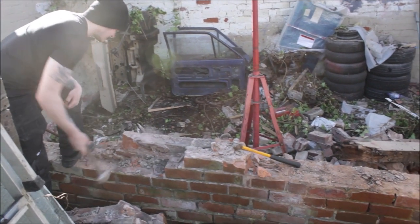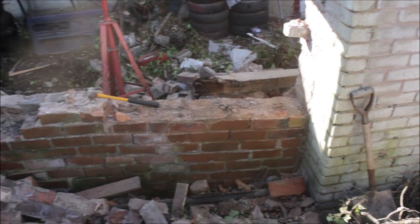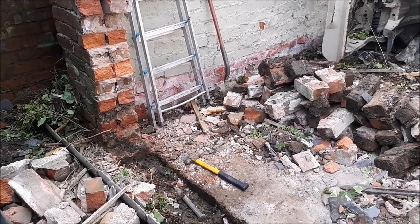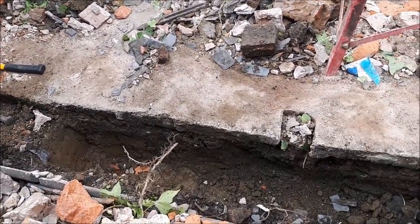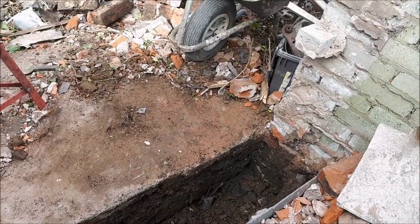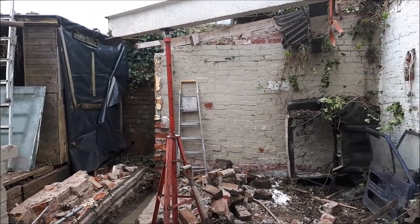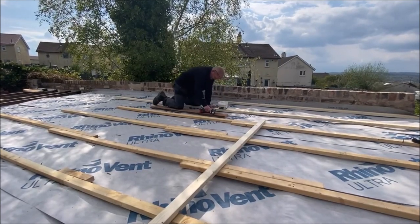It's a shame there were no footings under the wall, because the cement holding the bricks together was absolutely rock solid. But once we got the wall down, we dug out and laid the new footings. From this point I lost a bit of footage so it sort of jumps onto going onto the roof — but I laid some underlay under the roofing sheets, then put some battens down ready for laying the steel sheets. For the battens I'm using 3x2 CLS timber, spaced roughly 18-inch centres.